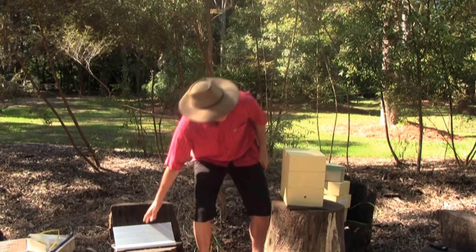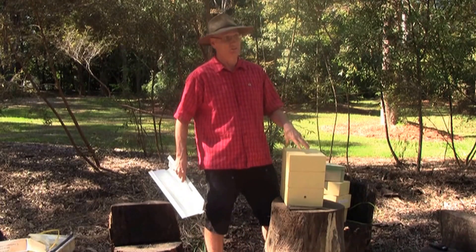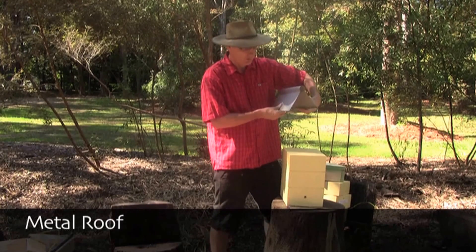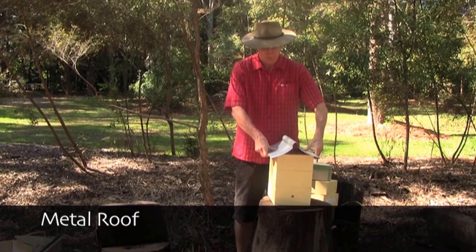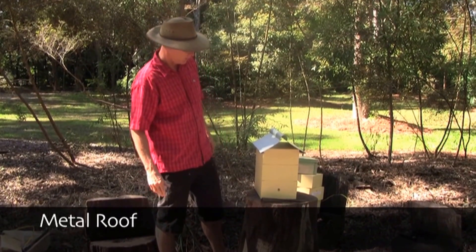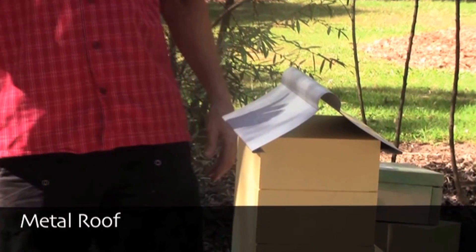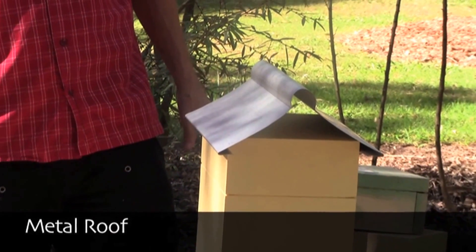Another feature of these boxes to keep them protected from the elements is a metal lid. This is one type of metal lid that can be used. It relies on its own tension to fasten to the box — pull it out, place it on, release it, and it will stay on there except in gale force winds — providing protection from sun and rain, extending the life of the paint and the box itself.